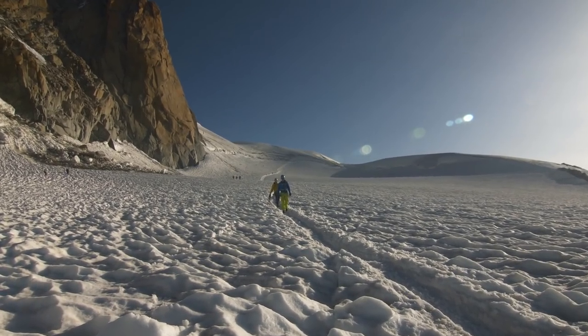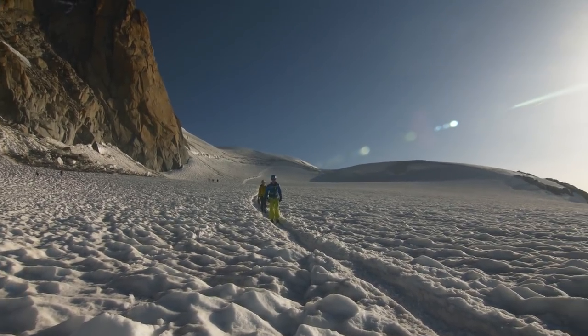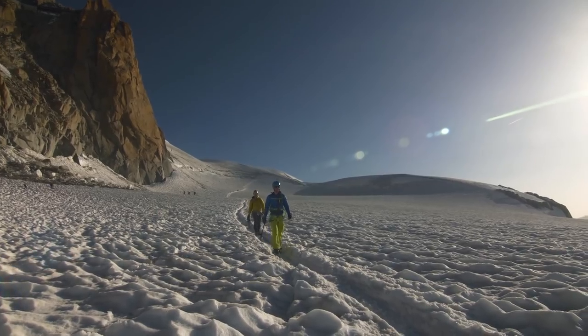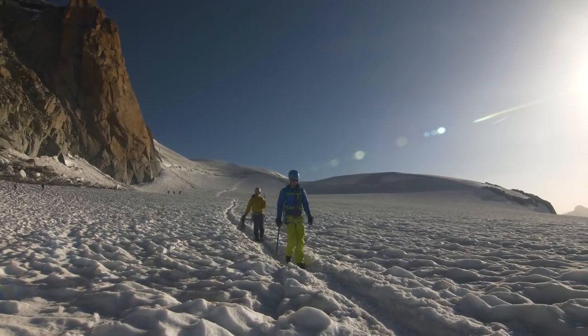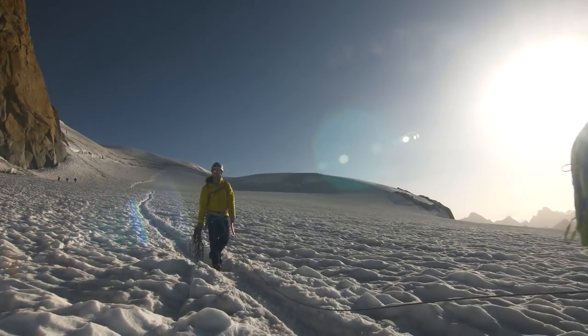We're just walking along the glacier heading to our little route. Absolutely beautiful out here — the sun's come out, the wind has died down a little bit. Because of time, we decided to pick a quick short route to the hut, back to the Midi, and then down to the valley for a bit of trad climbing.